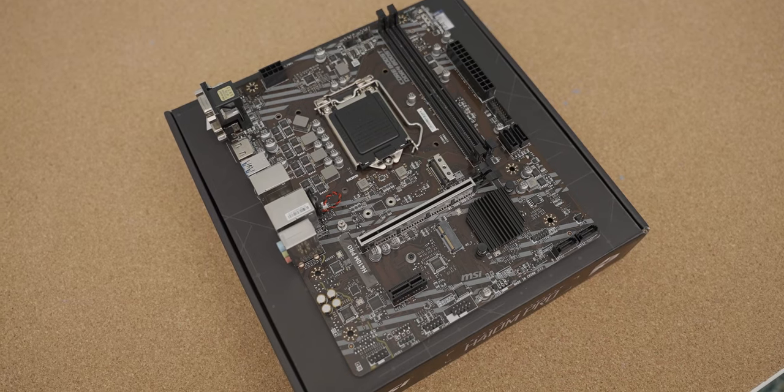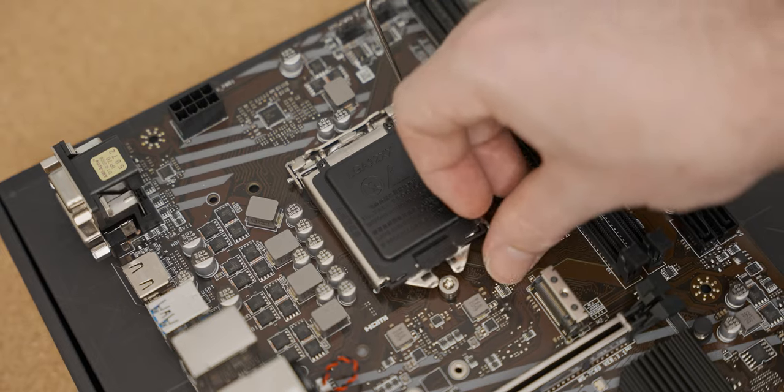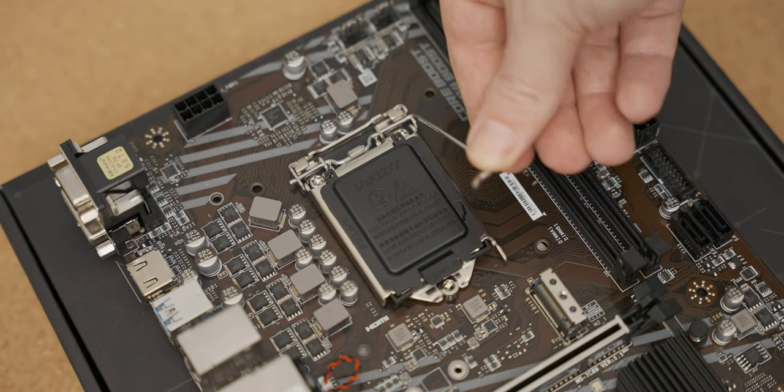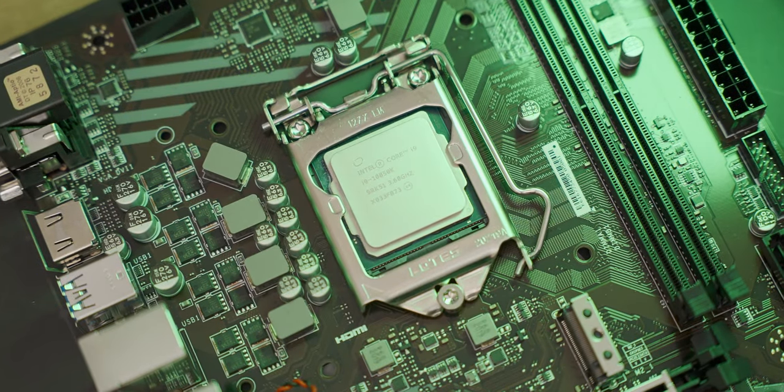Today's video is based on a tech YouTube premise older than time itself. What happens when you pair the motherboard equivalent of a misjudged wet fart with a top-of-the-line gaming CPU? Can this little entry-level loser MSI H410 motherboard handle a 10-core i9-10850K monster of a CPU? And if it can, what kind of gaming performance should we expect?